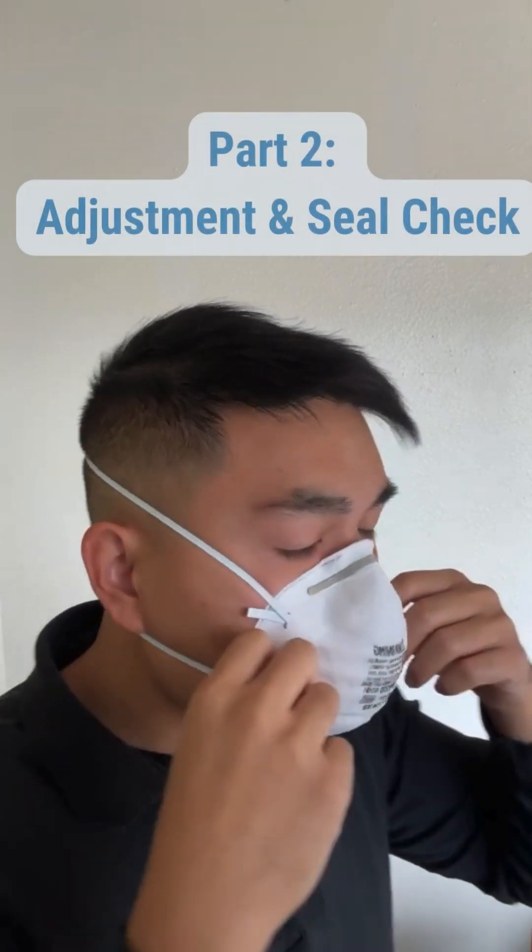Part 2: Adjustment and Seal Check. Adjust your N95 respirator to fit snugly around your face by pinching the nosepiece to get a good tight seal.